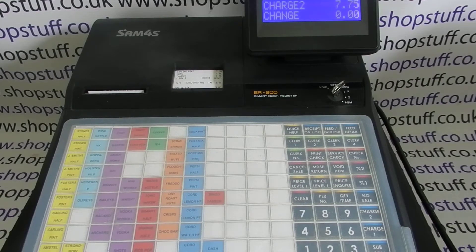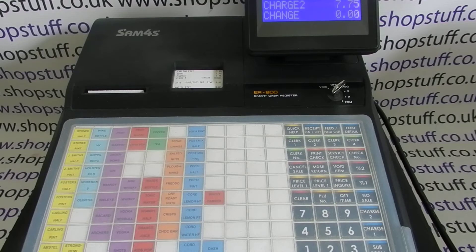This video from Shopsdorf looks at the ER900 series registers, in particular the 940. We're going to run through how to set up tax rate 2 to be 5% add-in tax, and also demonstrate how to apply that tax rate to some PLUs on your register.